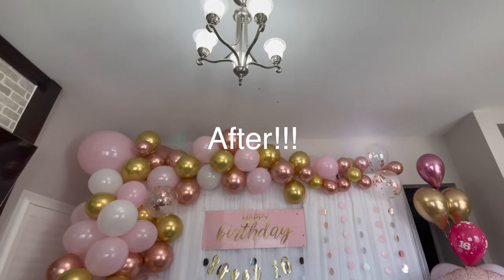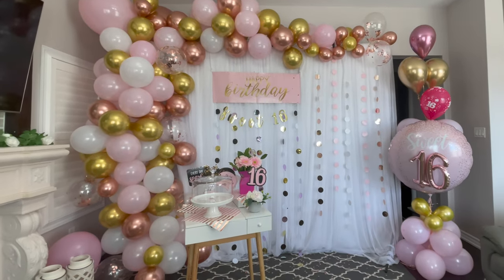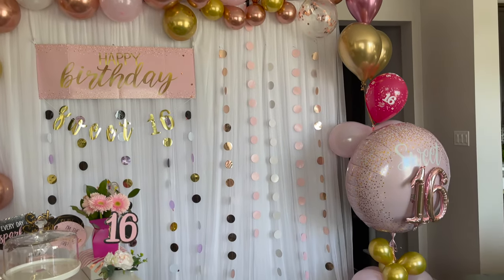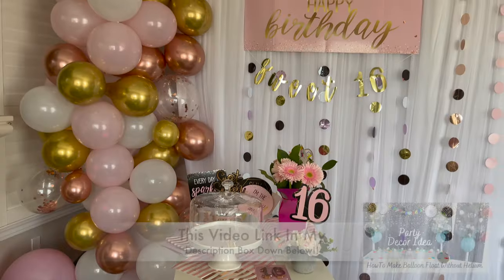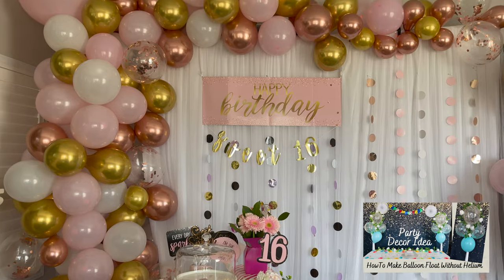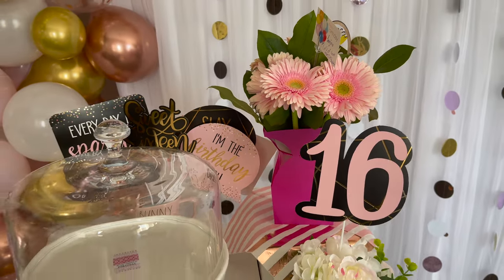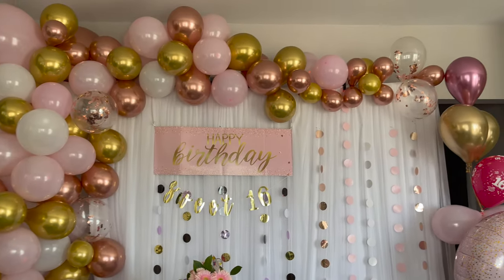Here is the final look of the backdrop for my daughter for Sweet 16. I hope you like today's video and all the tips and tricks I shared with you. This is very easy to make — I hope you like this step-by-step tutorial on how to make a backdrop for your party or any other occasion. If you like this video, don't forget to subscribe to my channel, like, and share this video. I'll see you in another coming video — until then, take care guys, love you and bye!